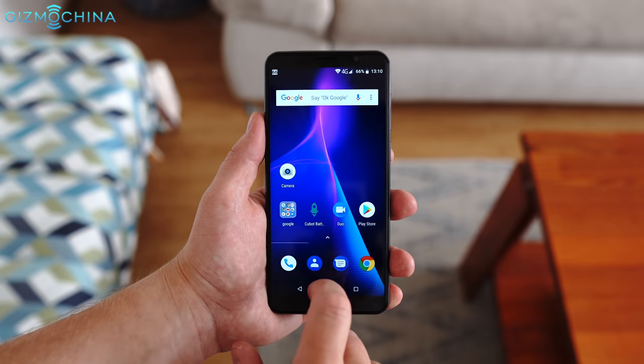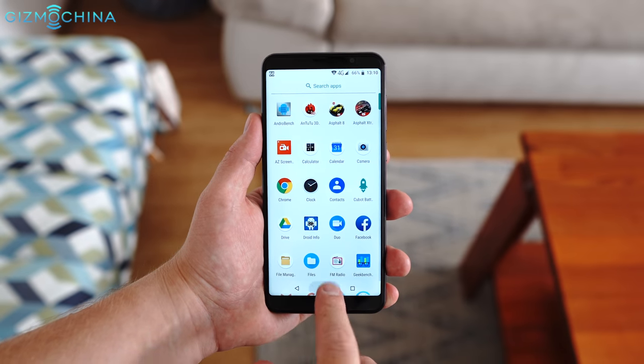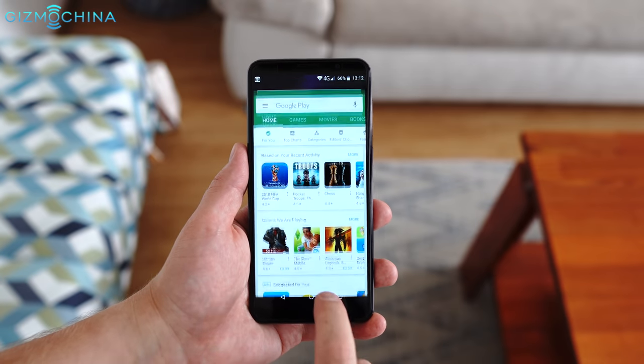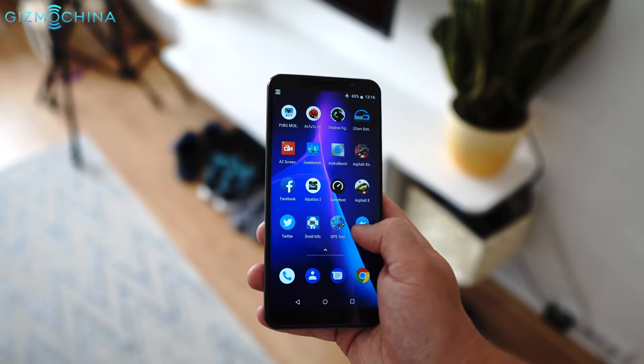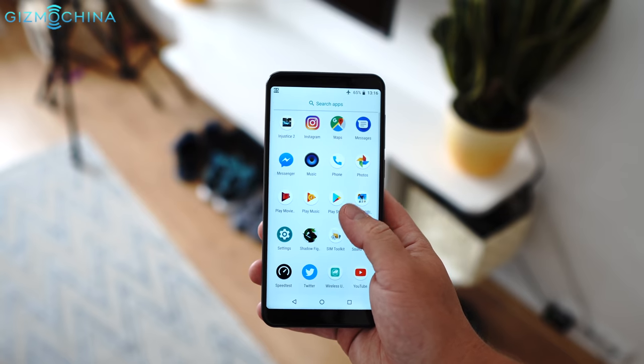One of my favorite features of the Kubot Power is the stock Android 8.1 user interface. There is no bloatware, no gimmicky features and, most importantly, the overall performance is just great. The phone feels nice and smooth all the time, even after installing quite a few apps. I'm really happy with the clean and fast user interface.